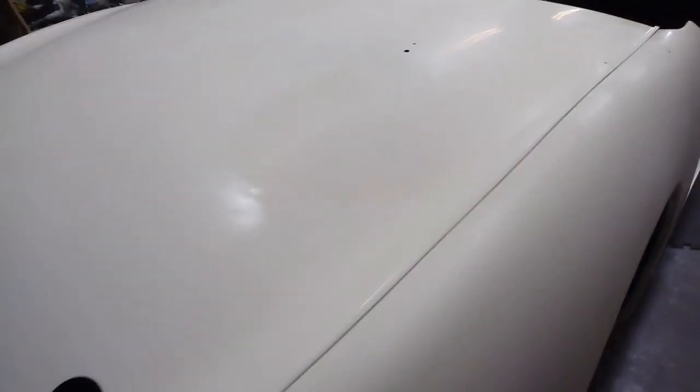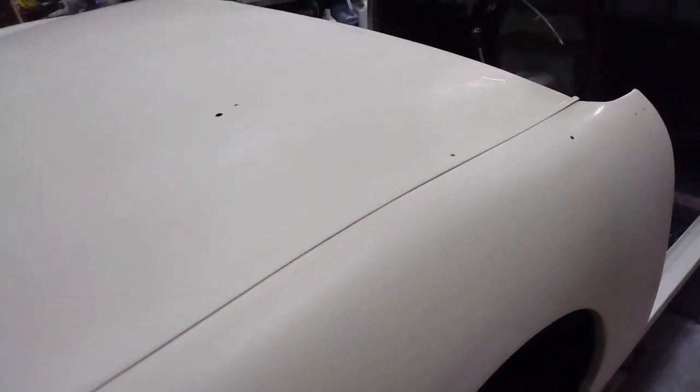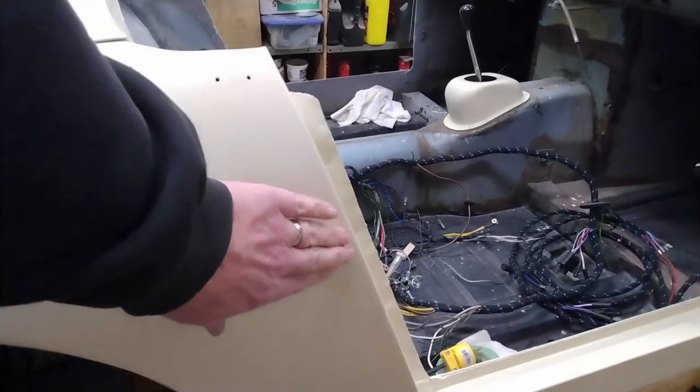I'm just going to get out the spray gun, hook up the compressor and use the paint that I've got that's the actual color, and that way I can make sure it gets matched up properly.